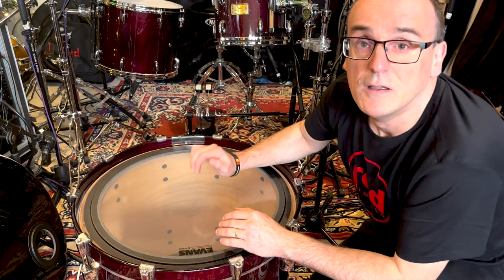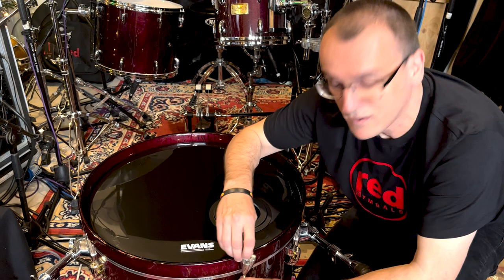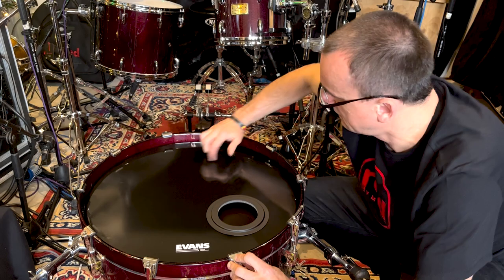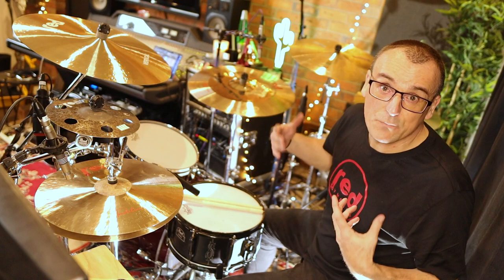What we're going to do now is flip over and change the resonant head as well, then we'll put a microphone on it and see what it sounds like. Same thing — let's get these tension rods up to finger tight on each one, starting with number one. I'm just going to do 180 degrees per turn on each lug. Give it a stretch in the middle, just lightly, not too heavy. That's a good starting place.